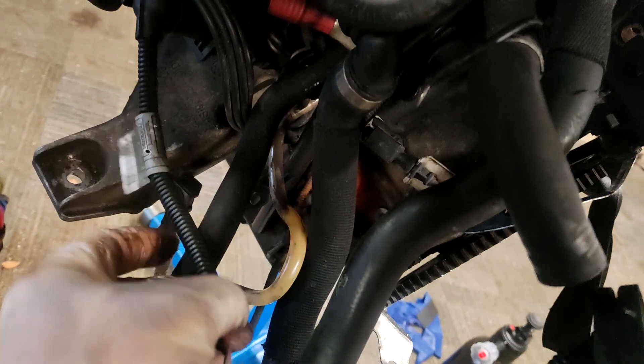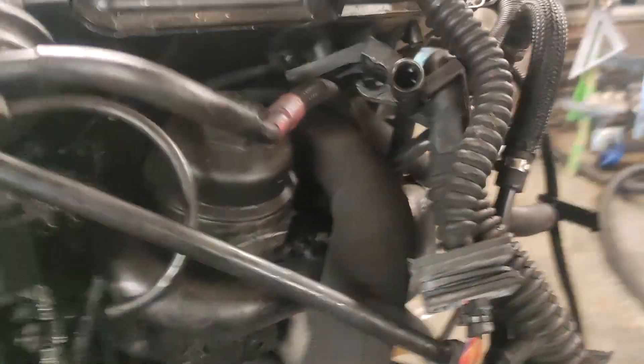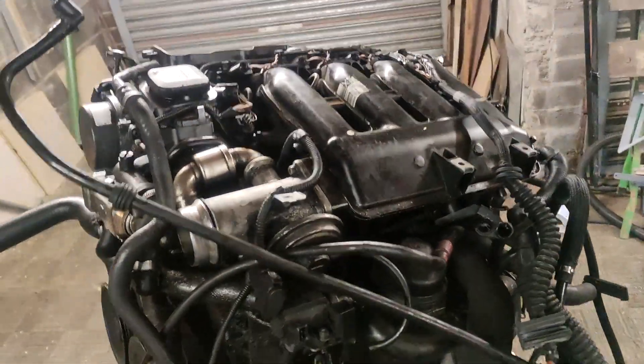Unless that goes to start, I'm not sure — it goes somewhere. There's not much else here to be honest. That's probably an oil pressure switch, I'd assume. There's more under here but we'll get to that when we get to it.